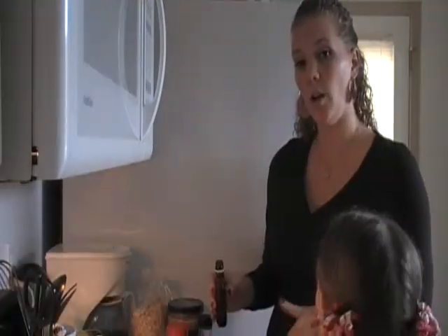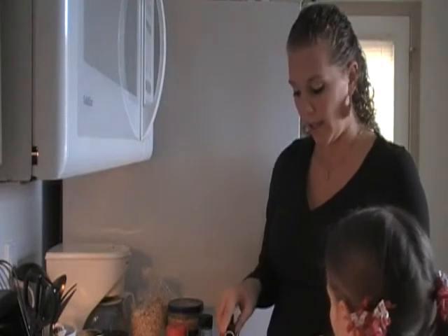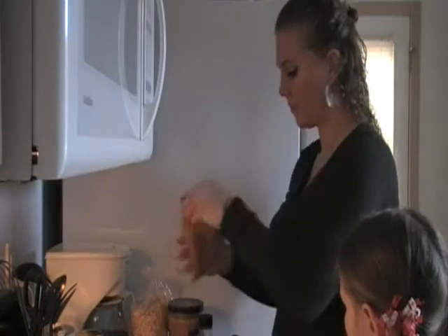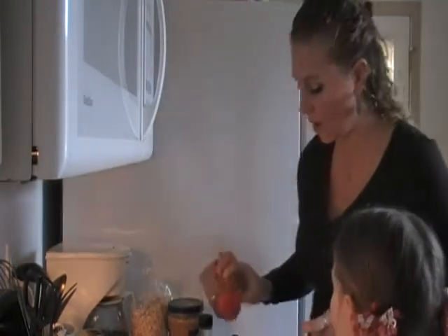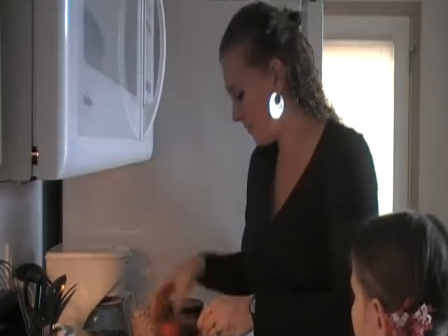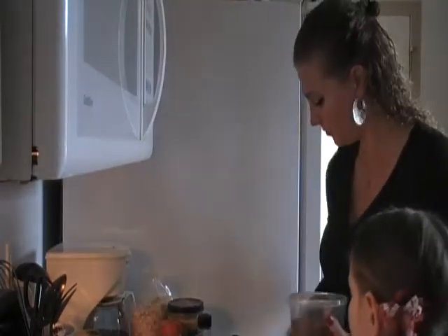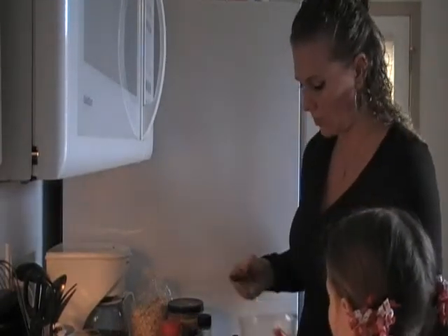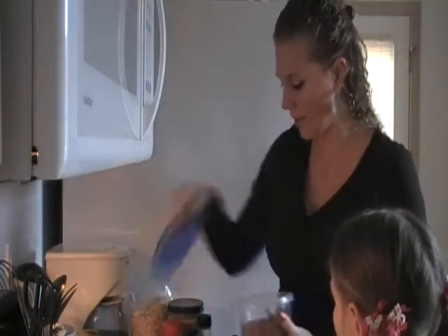I'm adding a half cup of oats and about a teaspoon of vanilla. Add as much cinnamon as you like — I don't really measure the cinnamon, I just shake it in there. Then I'm going to add one tablespoon of brown flaxseed.